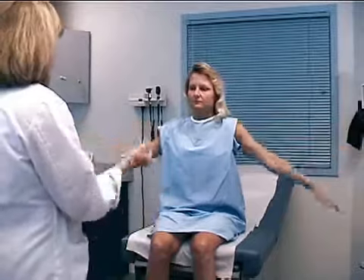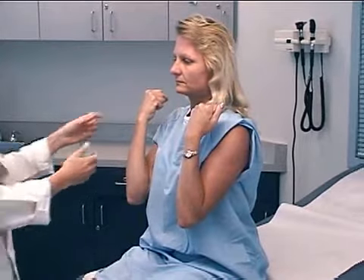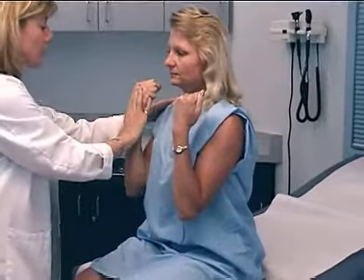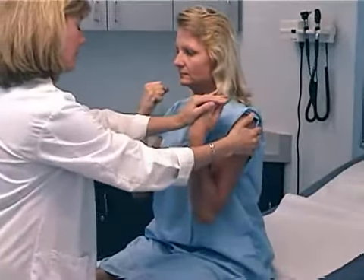Now bring your fists to your shoulders and back down again, looking at range of motion of the elbow, and up to your shoulders again. Don't let me pull them away from your shoulder, and don't let me push them towards your shoulder.